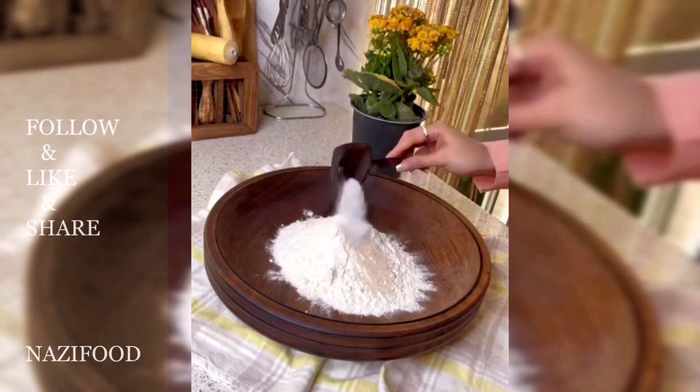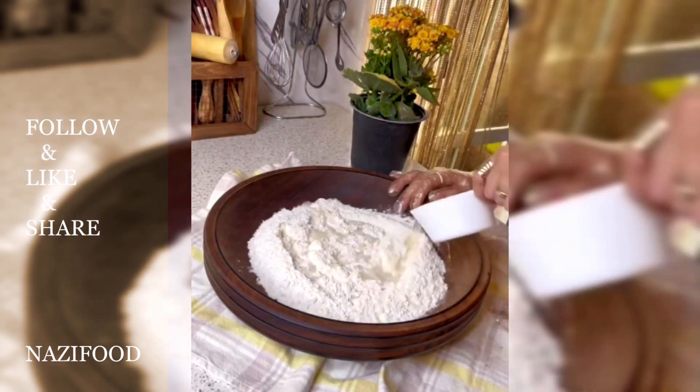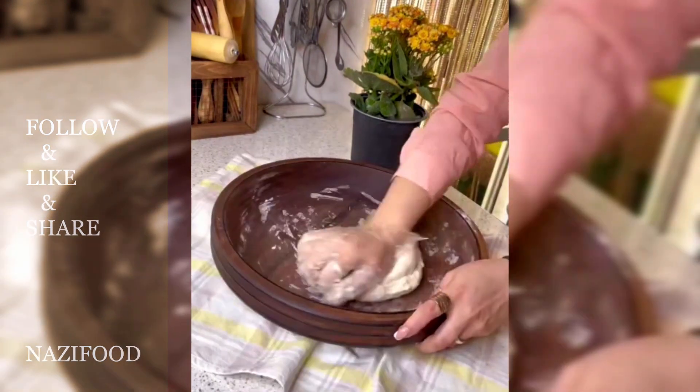For the dough, mix flour, yeast, sugar, and salt in a bowl, then add warm water and knead until smooth.